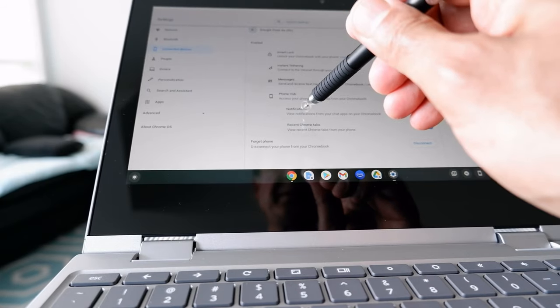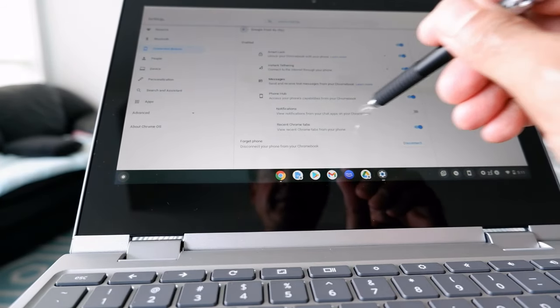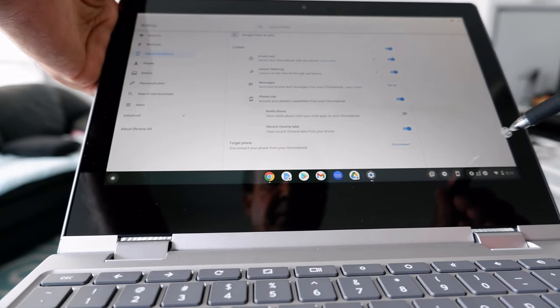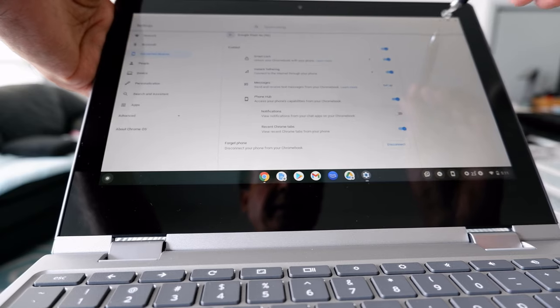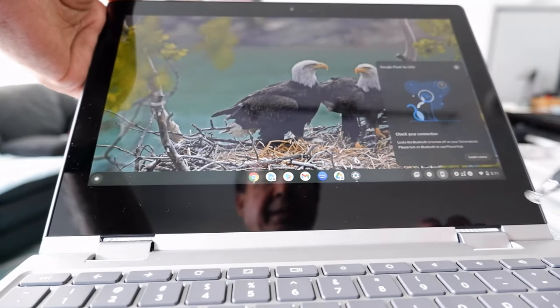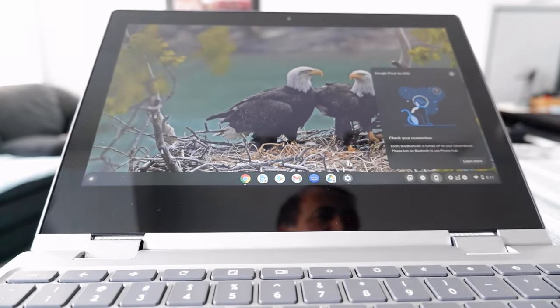At this point I'm not going to turn on notifications from chat apps because I don't use it that much. I'll keep everything as is, minimize that, and open the Phone Hub now to see what happens.